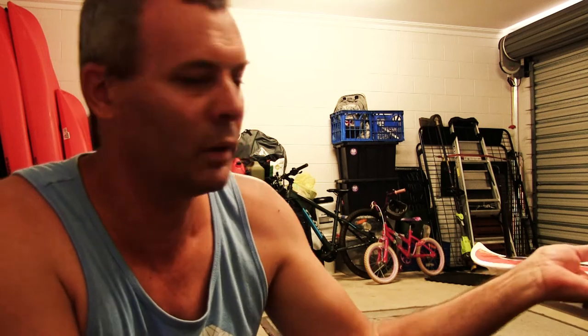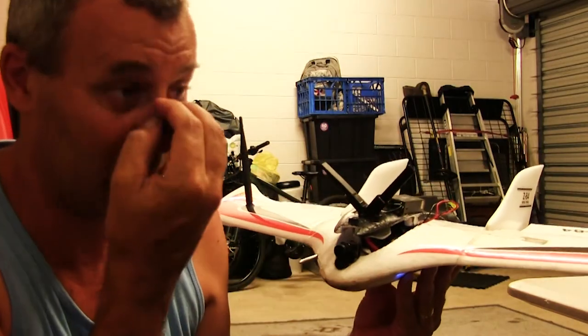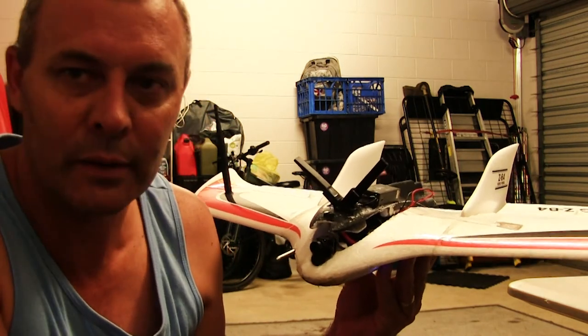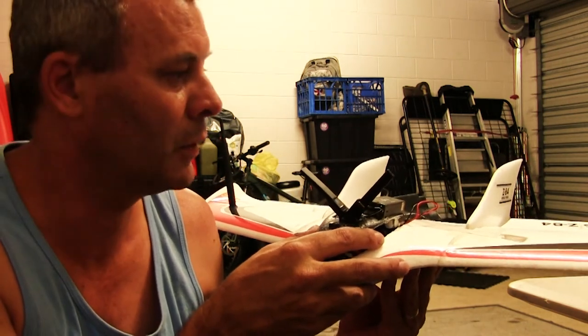Hi all, how are yous? I'm just in the garage here working with my Z84. One issue I always seem to have, and I'm assuming other pilots do when they first mate their craft, is making sure your servos are going the correct way.